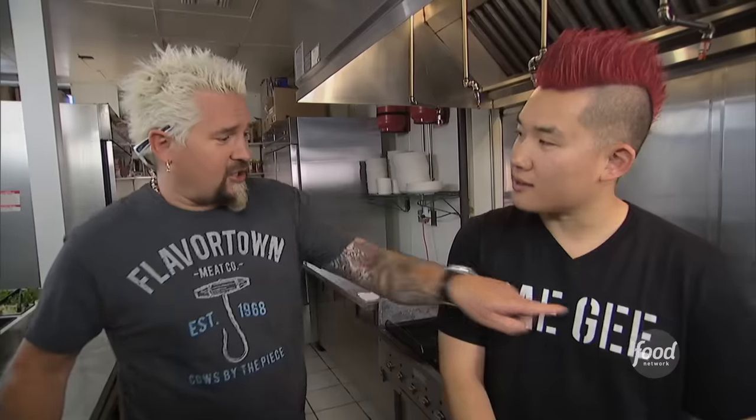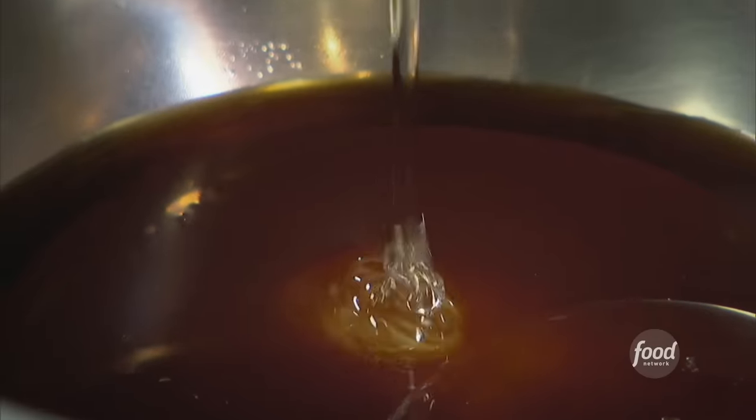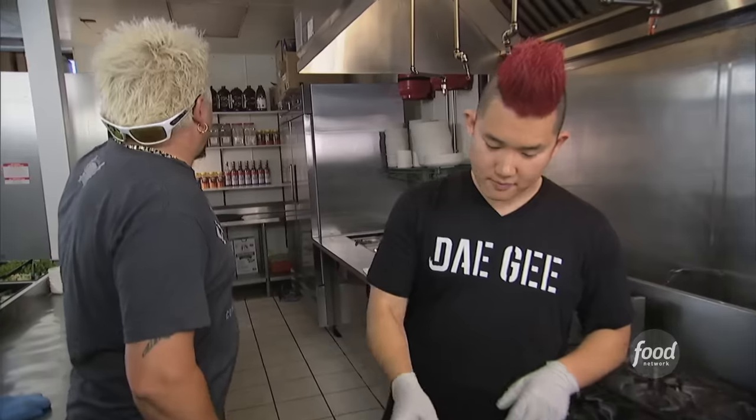Next, we're going to make the daeji sauce. So this is like the house sauce — kind of like the Korean thousand island. You put it on everything. Soy sauce, vinegar, sugar, soybean oil, add some corn syrup, sesame seeds, and Korean red peppers. And that's the bags of Korean red pepper you have up there. I'll be stealing them.